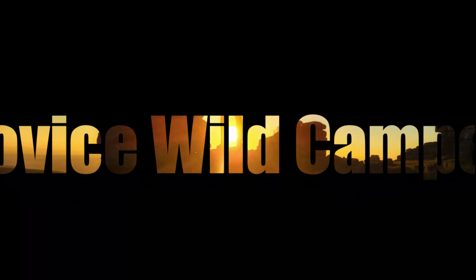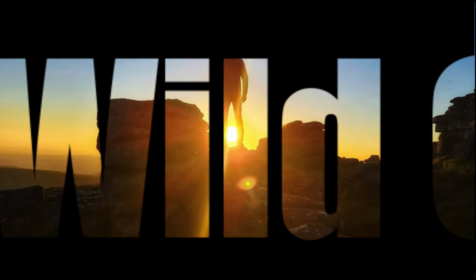Bone dry and sunny all day. As soon as I pop out for one hour to make a quick video, it pours down with rain.